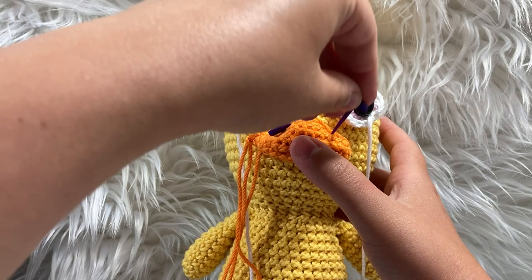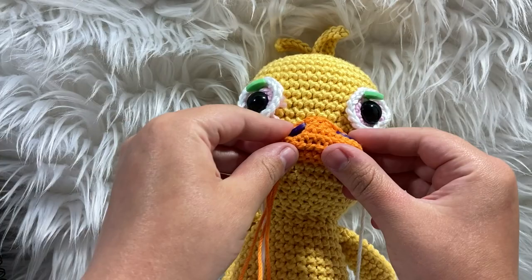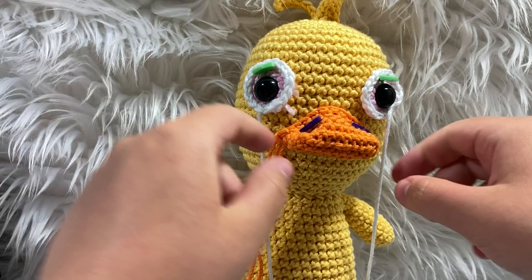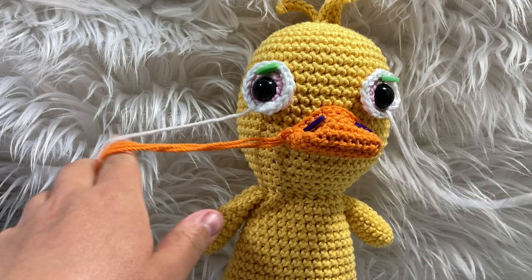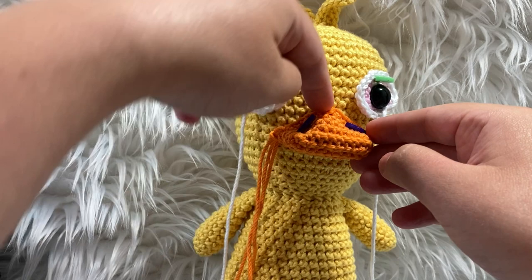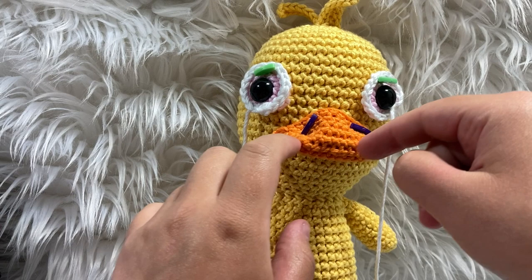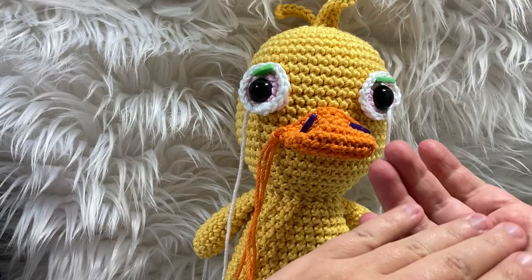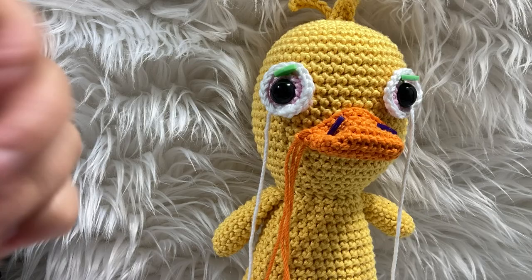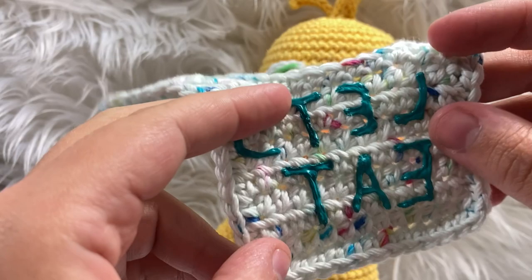I'll use marking pins to keep it centered — links for wooden versions down below, or get them at Jo-Ann's or Hobby Lobby. I wiggle it into there, keep it pinched and centered where I want it. Then I sew all along the edge. I have sewing tutorials in my description and in my crochet 101 tutorial. I curve it up and down to manipulate the shape, not adding stuffing to the inside — just sewing along the bottom straight across. Then I'll attach the eyes.